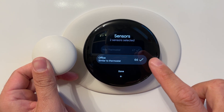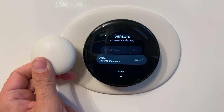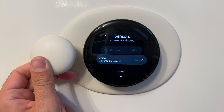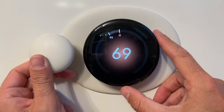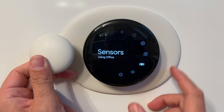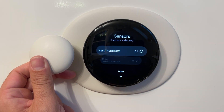Here we've got it at 66 and 67, so it would hold at 66 or 67. But if the temperature difference was like 75 and 65, it would attempt to hold everything throughout the house at 70 degrees. You can do that across multiple sensors — we've just got one connected, but you could connect three, four, five, or even up to six sensors or more, and use those to average the temperature throughout your house.